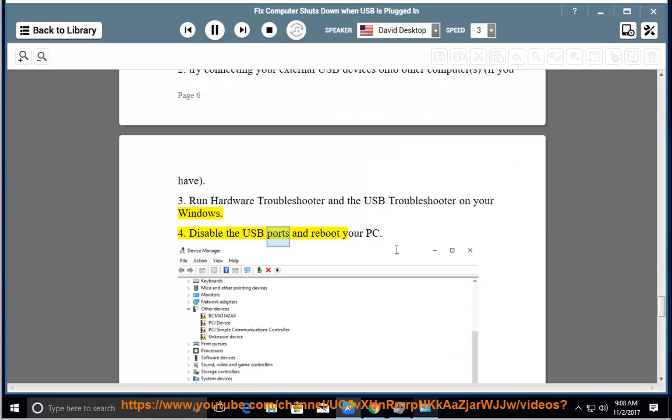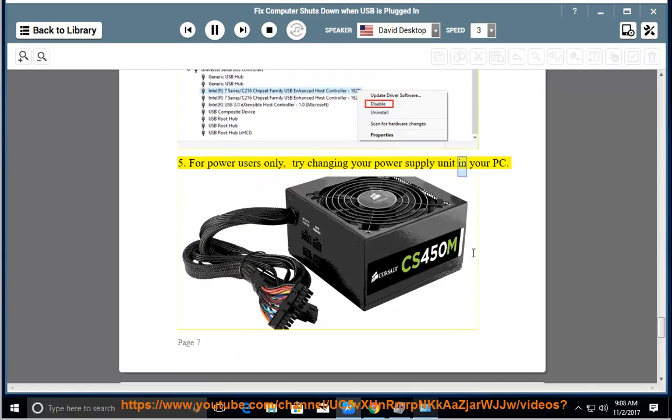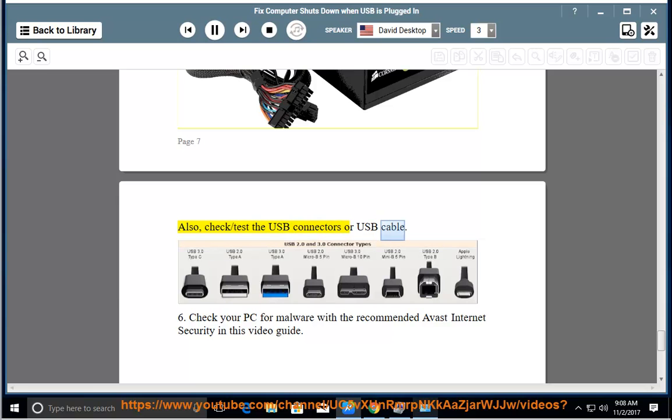Disable the USB ports and reboot your PC. For power users only, try changing your power supply unit in your PC. Also check and test the USB connectors or USB cable.